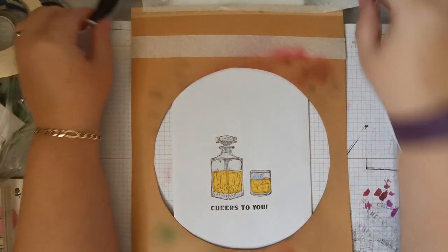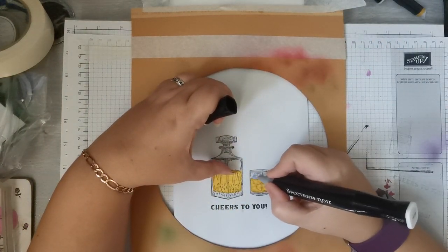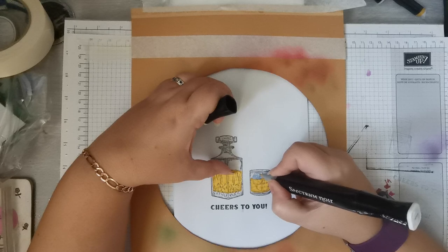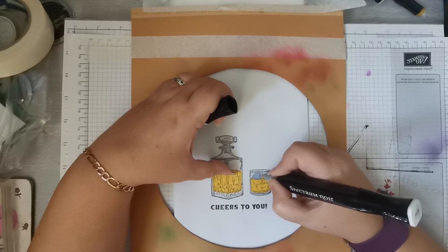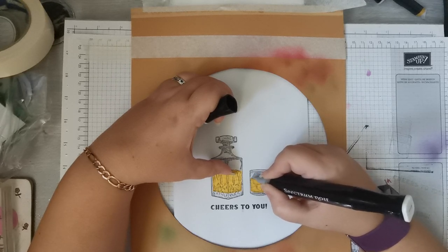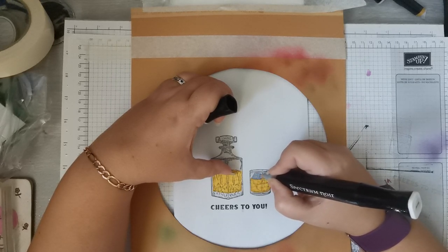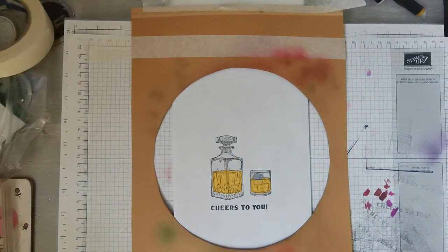So that's that bit done. I'm just going to take a bit of that blue colour out with a blender pen. A blender pen just takes some of the colour you've added out of whatever you've added it to. There we go — so that's that done.